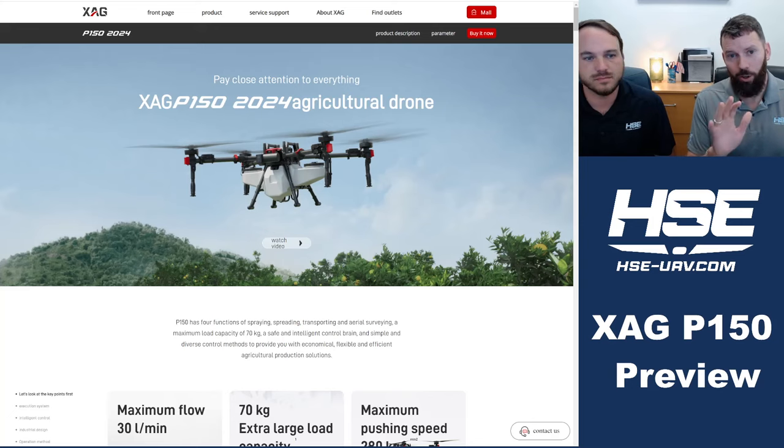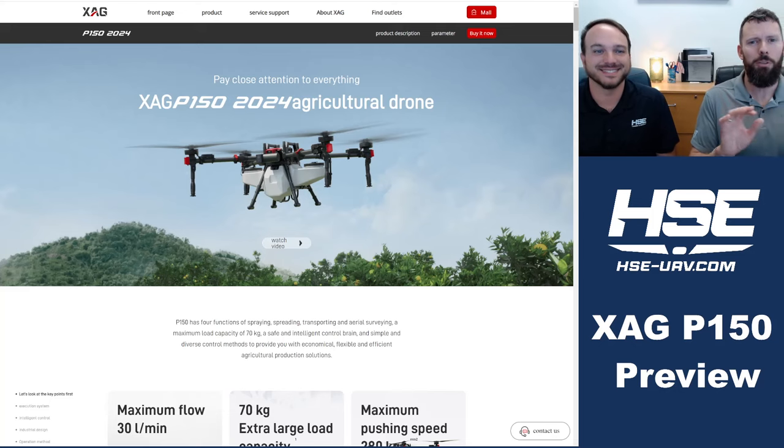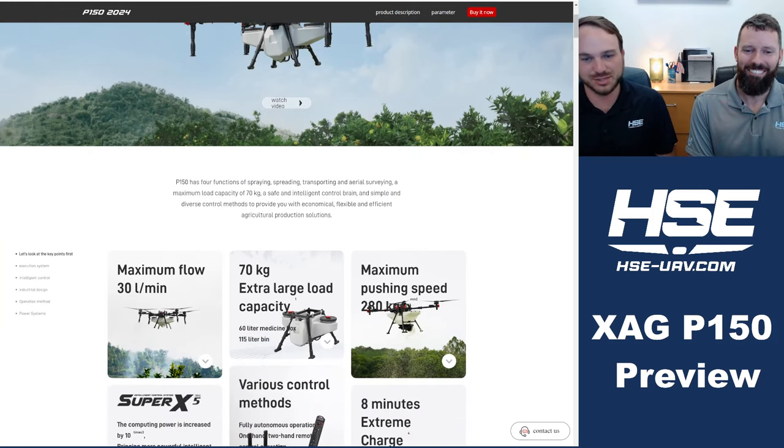We are currently visiting XAG's website — the Chinese version — so forgive Google's translation. Some stuff might look kind of weird; it's being actively translated in real time.